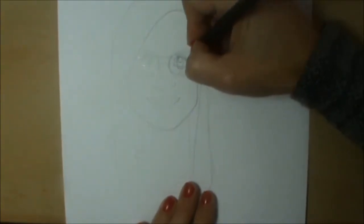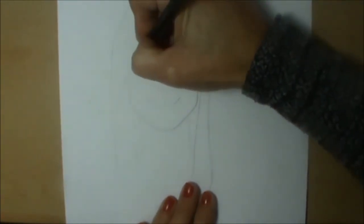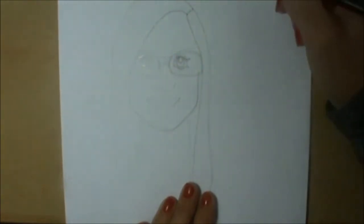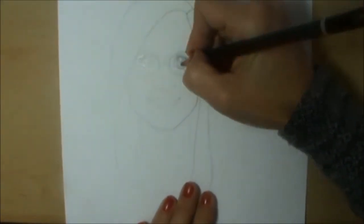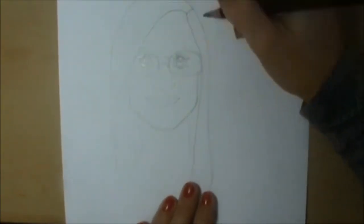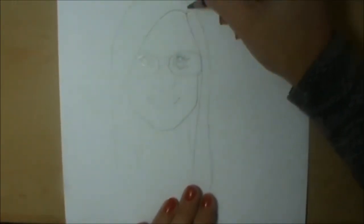We've got some eyelashes that come over the top and kind of flick out — you only need to do a couple maybe. That's looking pretty even. When we get to colouring in I'll tell you about colouring in the pupil, because it's also important with cartoons to leave a nice lot of light which would be reflective in the wet surface of the eye.